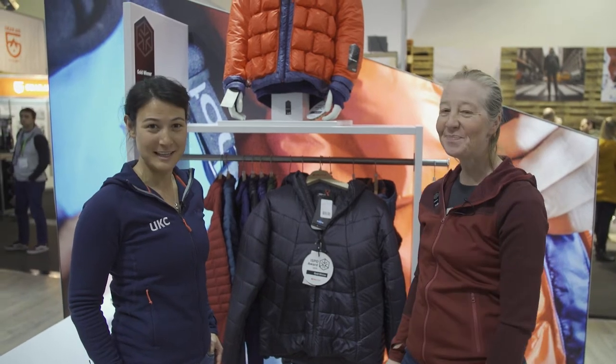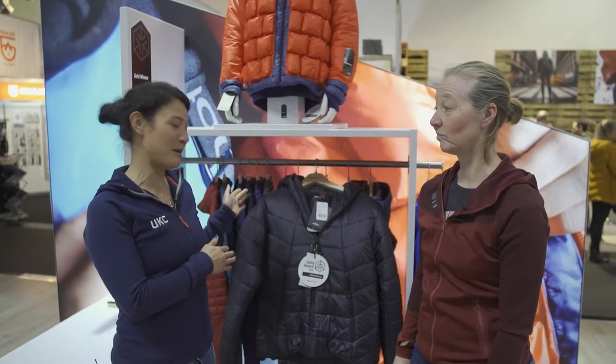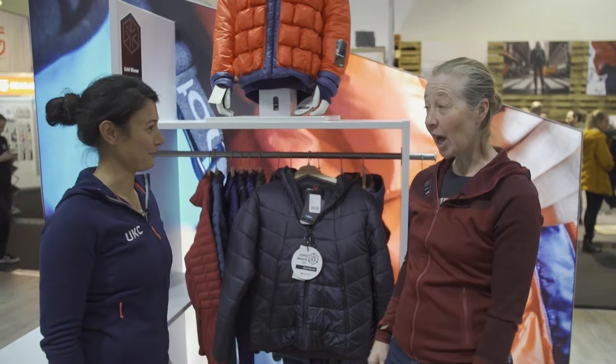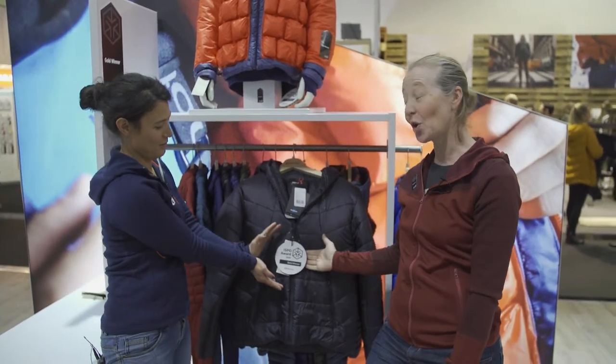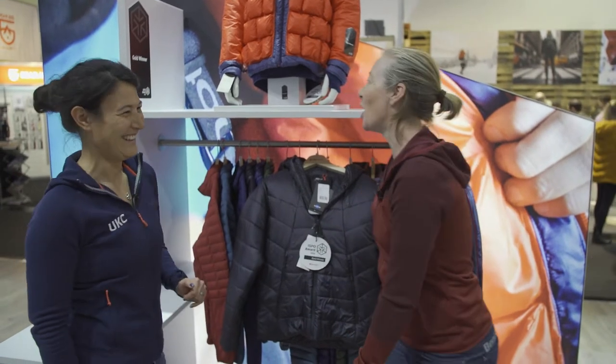Welcome back to ISPO 2020. I'm here with Hazel on the Marmot stand and she's going to talk us through the WarmCube featherless hoodie jacket. Hi! So WarmCube featherless hoodie — we're pretty excited about this because we've won a gold ISPO award for it, which is great.